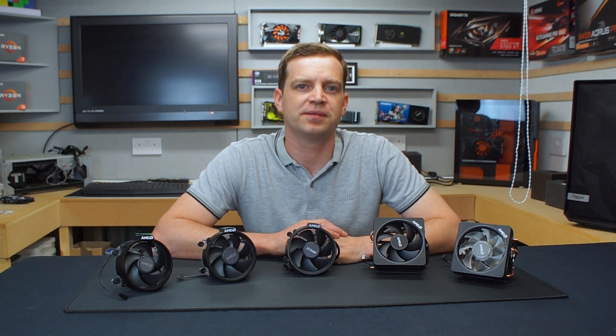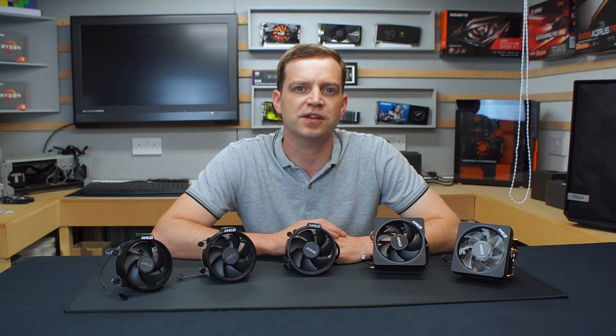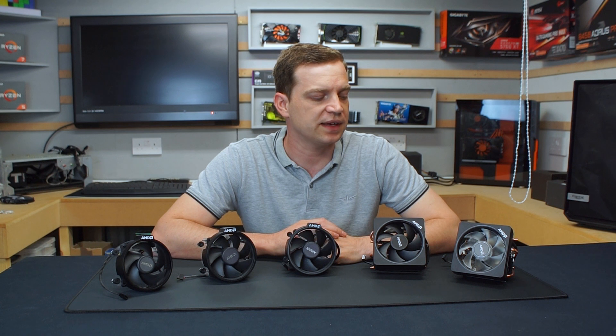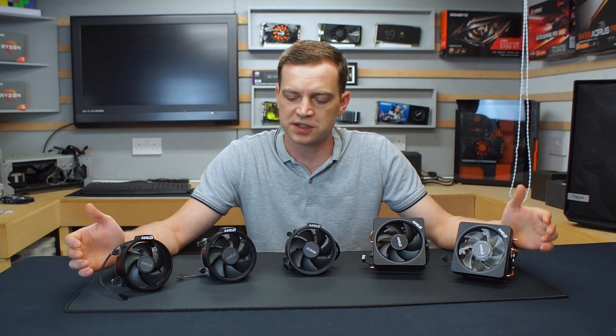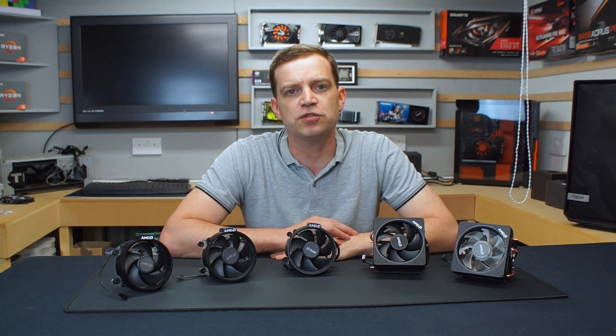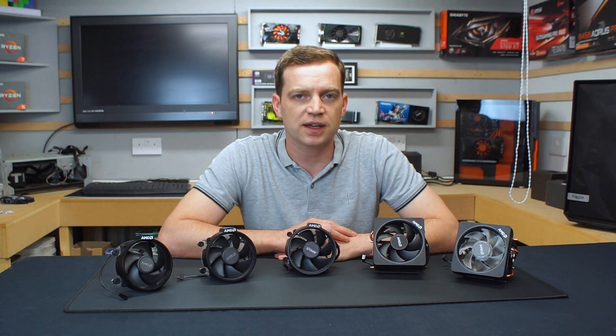Hello and welcome back to Tech Lab. If you've been following this channel you'll know that I've only recently got back into building gaming PCs. Prior to that it was a good 10 year gap so I'd missed a lot. In particular, one of the things that I'd missed and have been trying to catch up on is coolers.